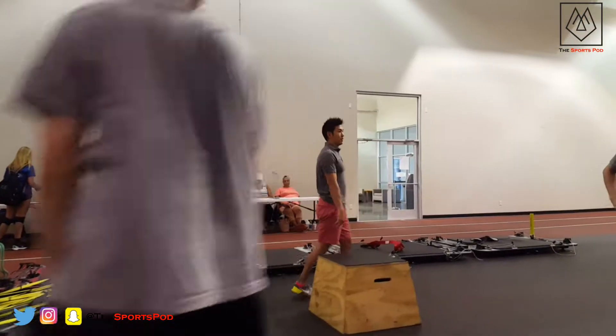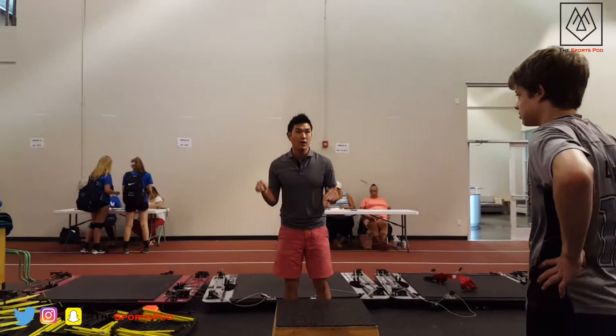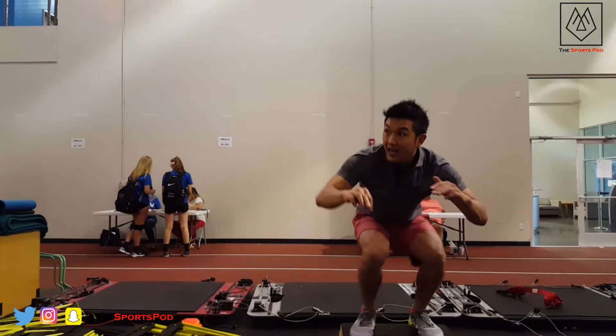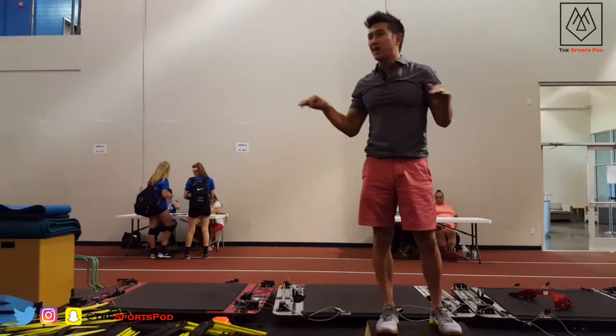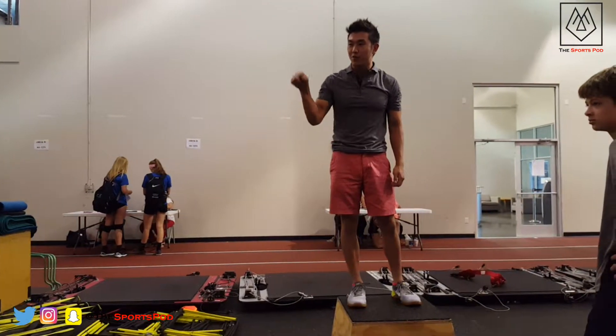All right, so when we do a box jump, I don't want to hear you get on the box. What I mean is, when you get on the box — when I hear that — that is not a box jump. That is one way to mess up your ankle and mess up your knees, all right?